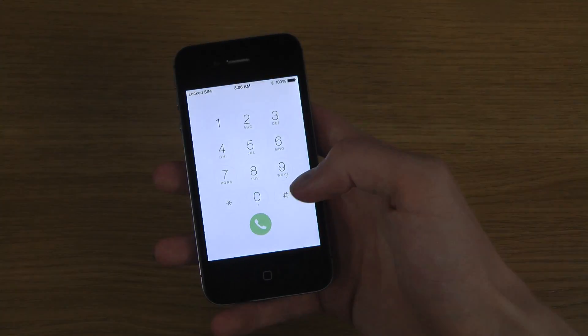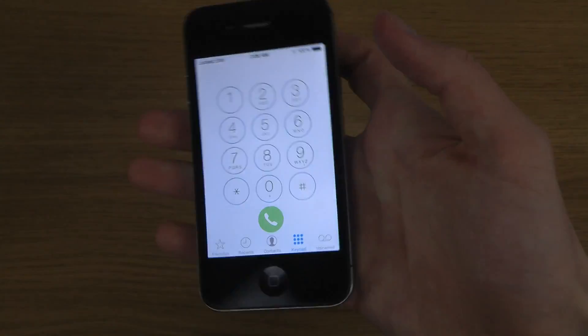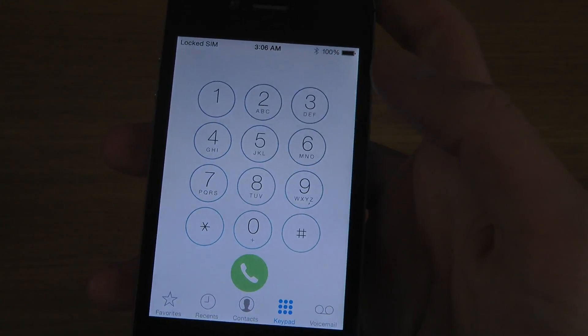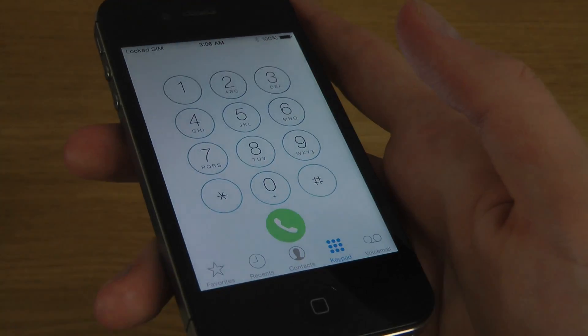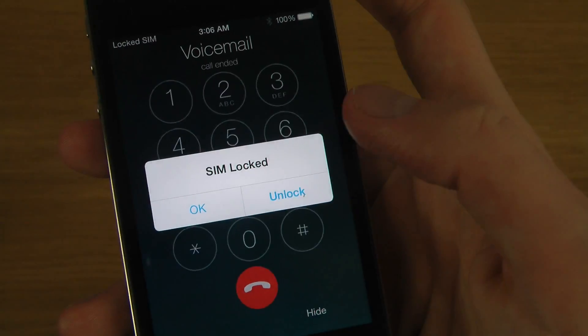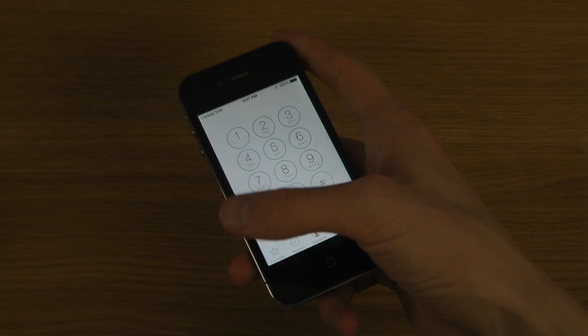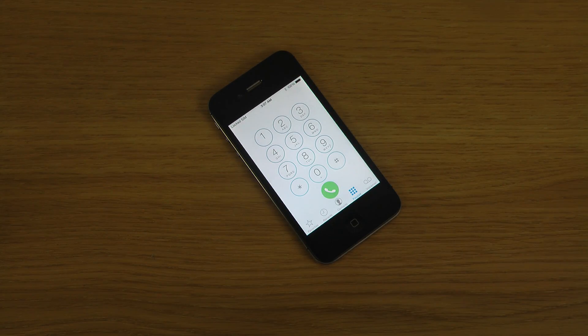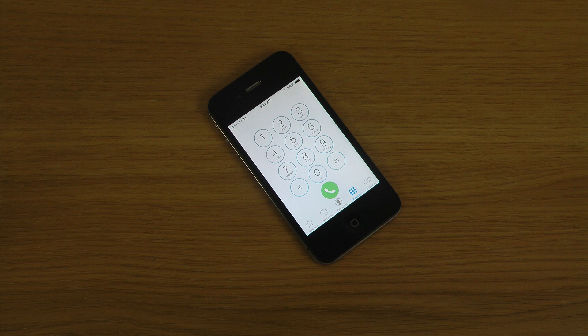Another big thing here is the dialer and overall the phone UI when you get calls. It looks way more rounded off in terms of design, maybe even a little bit thicker. I can't make a call because my SIM is locked, but I can show it on another iPhone how it looks when you're receiving a call, so just give me one second.